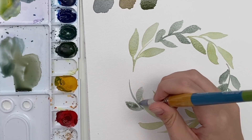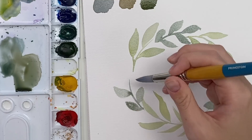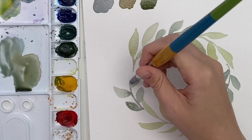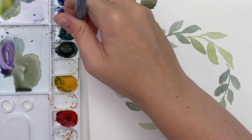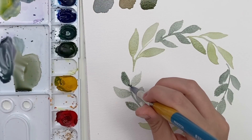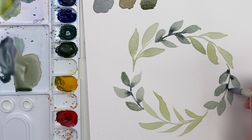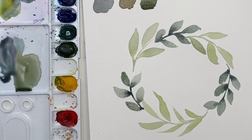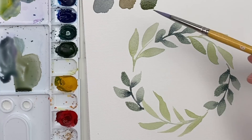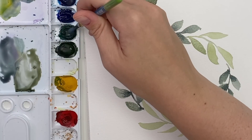You can also do a leaf shape in two parts: light pressure, heavy pressure, light pressure, then do it again to create a thicker leaf. Sometimes I like to go back in with a darker green — just tap the bottom of some leaves and the stems to get a bit of a dark bleed happening, which adds a little depth. Now I'll switch to my size 6 brush and go in between to do some smaller leaves. I'm mixing green with a bit of red and a little yellow for a more neutral green, and starting small branches with little leaves coming off the main ones.